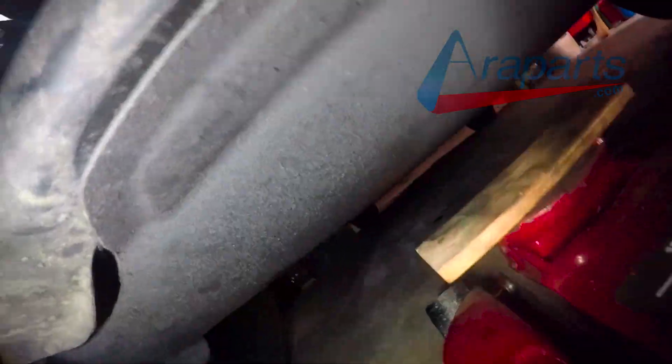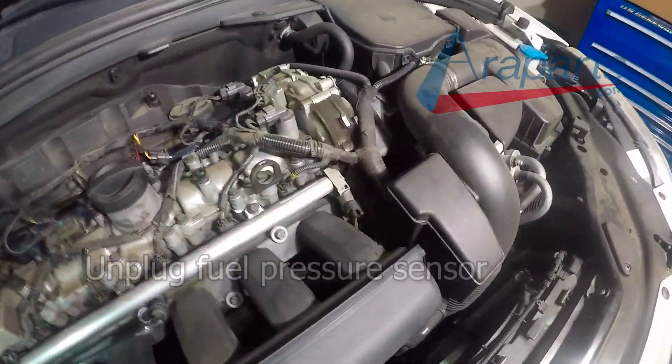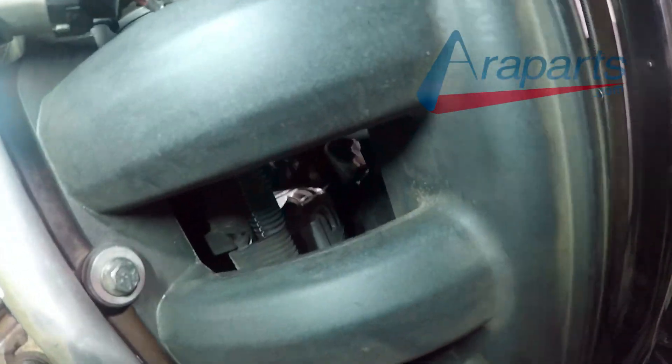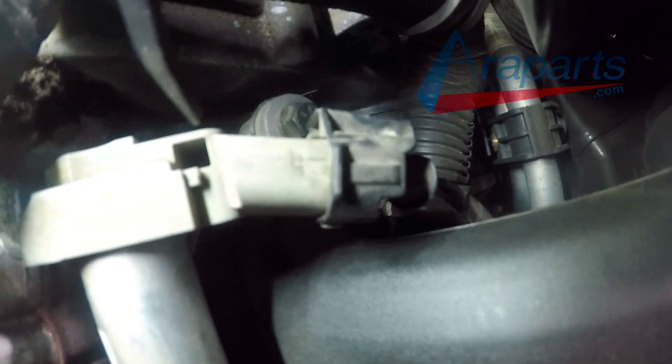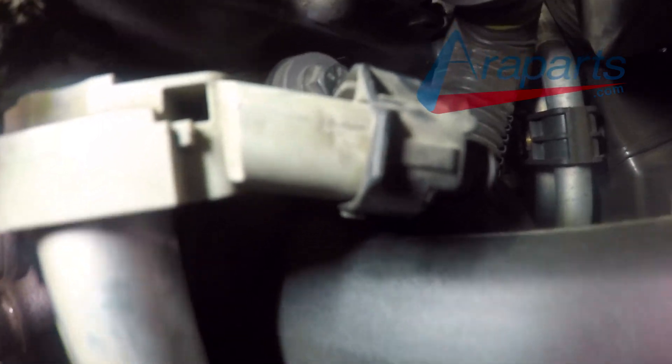Now typically this would be a slam dunk diagnosis, but this did something not too long after that actuation test that threw me off, which I'll explain shortly. I want to be absolutely certain it's a fuel injector before recommending parts. So I'm going to swap cylinder number 2 and 3 fuel injectors and double check where that misfire is coming from. I'll be supporting the engine with a jack and block of wood, because cylinders 1 and 2 injectors are in a tight spot and I have to loosen up the engine mount bracket to access them. You just loosen it and lower the engine just a hair — it's not that hard.